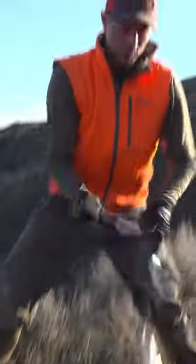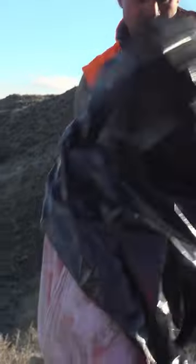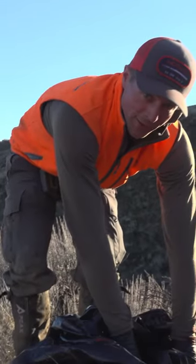Another hot tip: if you don't want to wash your pack a whole bunch of times, bring a contractor bag to keep your pack from getting blood on it. This is two front shoulders off a mule deer, and the joints I put in the bottom of the load shelf. Then your weight is sitting right in the small of your back.